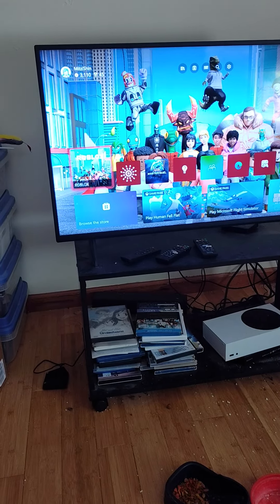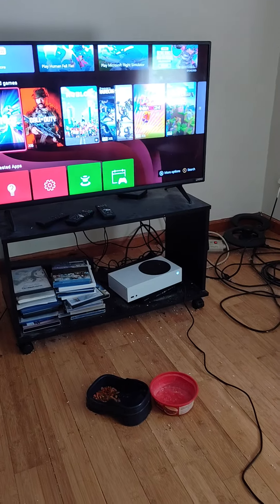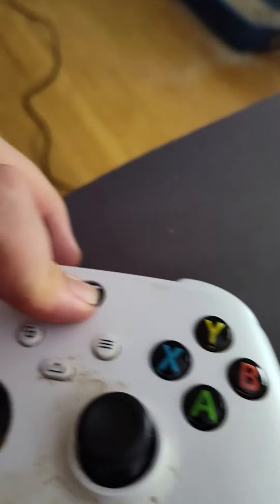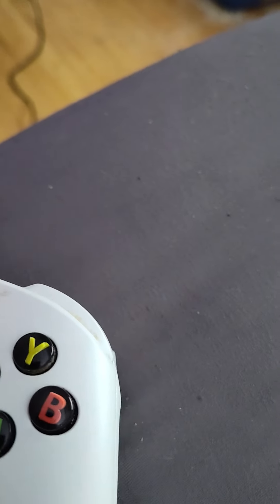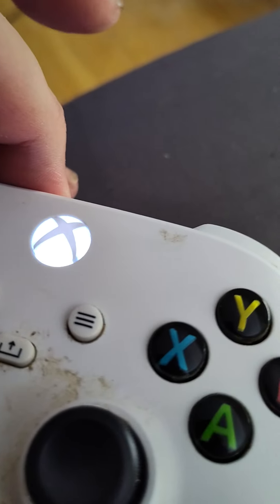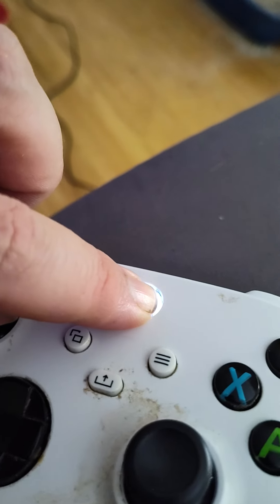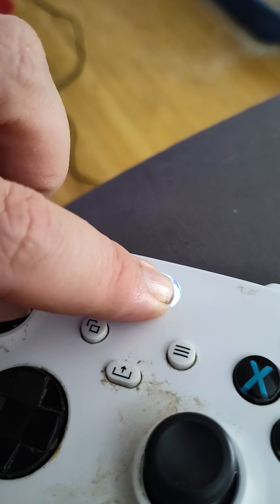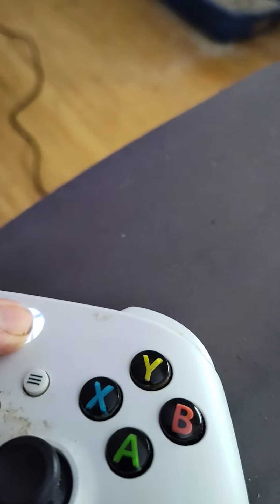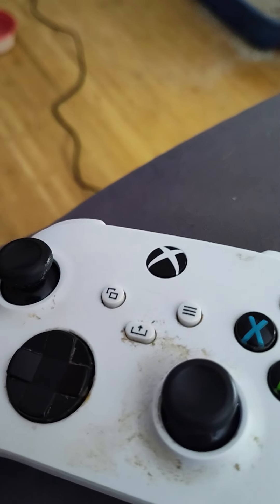My Xbox is not connecting. When I try to turn it on, it keeps flashing — it stays off. Can anybody help me with this?